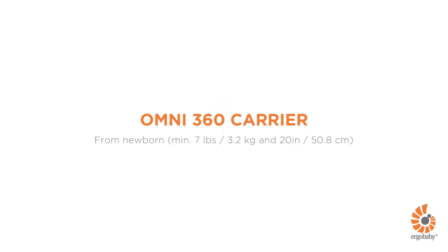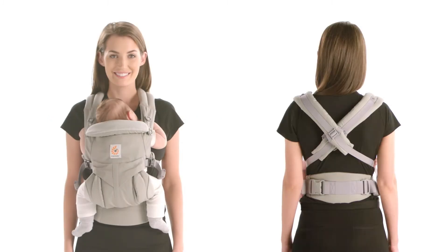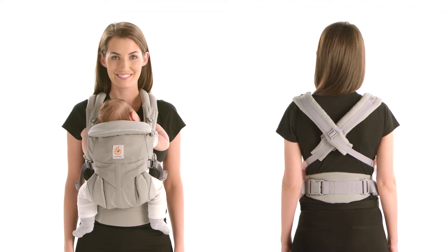This is a short demonstration about how to use the Ergobaby Omni 360 Carrier in the front inward carry position with criss-cross straps. You can carry your baby in this position from birth. Just follow these four quick steps.